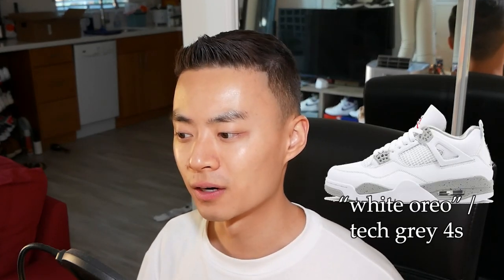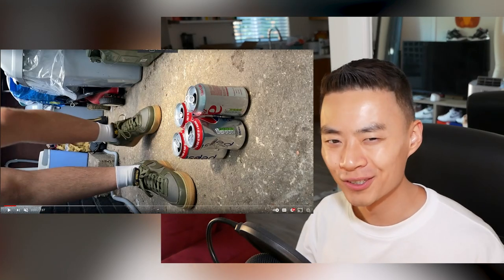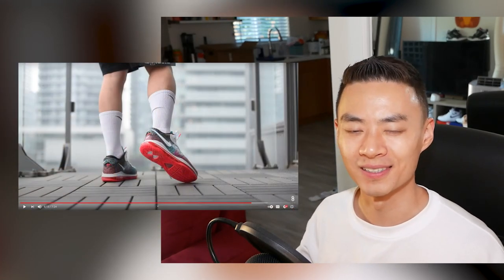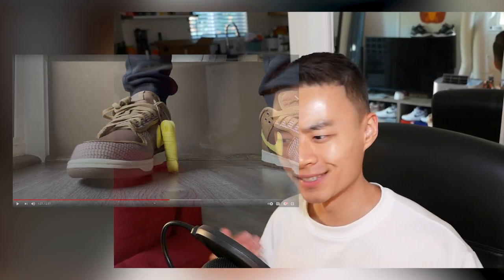I know it's really hard to figure out if you like a sneaker, especially if no one styles it the way that you would, and especially hard to tell if they have kind of bad camera angles, bad camera quality, the on-foot just doesn't look great, or the shot's too close to their sneaker and you can't really see the outfit. A lot of different things contribute to how a video turns out and how you can determine if you actually want to buy a pair of sneakers for yourself.